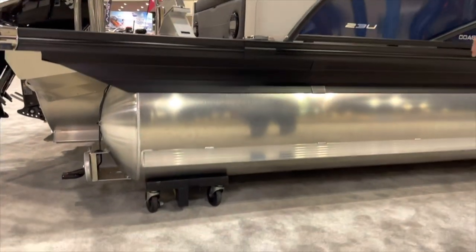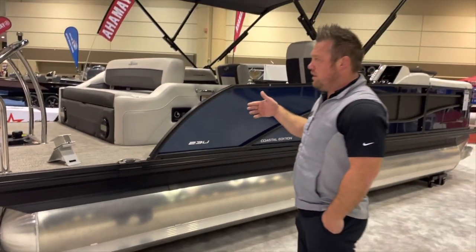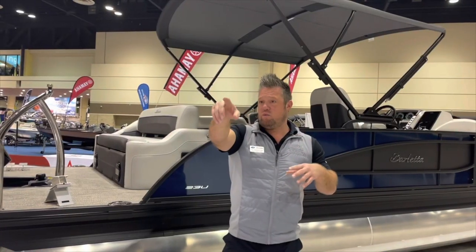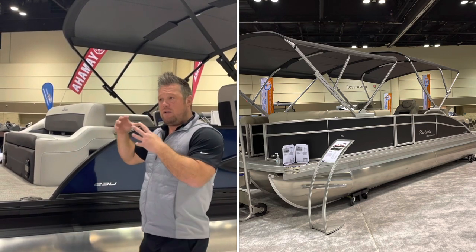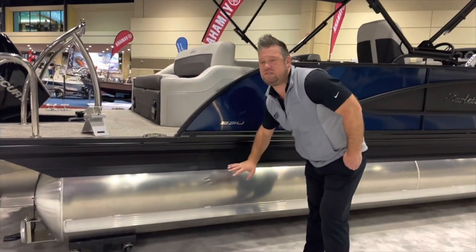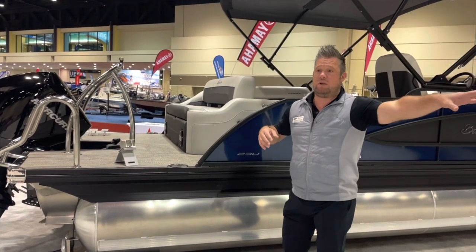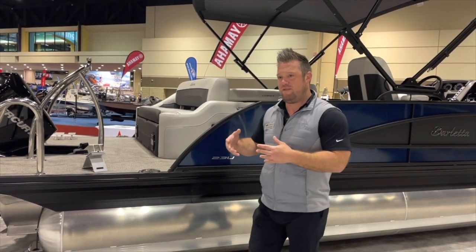Underneath the boat there's a solid keel that runs through — that's standard on every single boat. Barletta has three levels: the C-Class entry level, the Corsa mid-level, and the L-Class luxury model. All pontoons are made the same — same material, same reinforcement, same solid keel. We don't take stuff away just because a boat is less expensive. Those pontoons may be smaller, but they're the same material and construction.